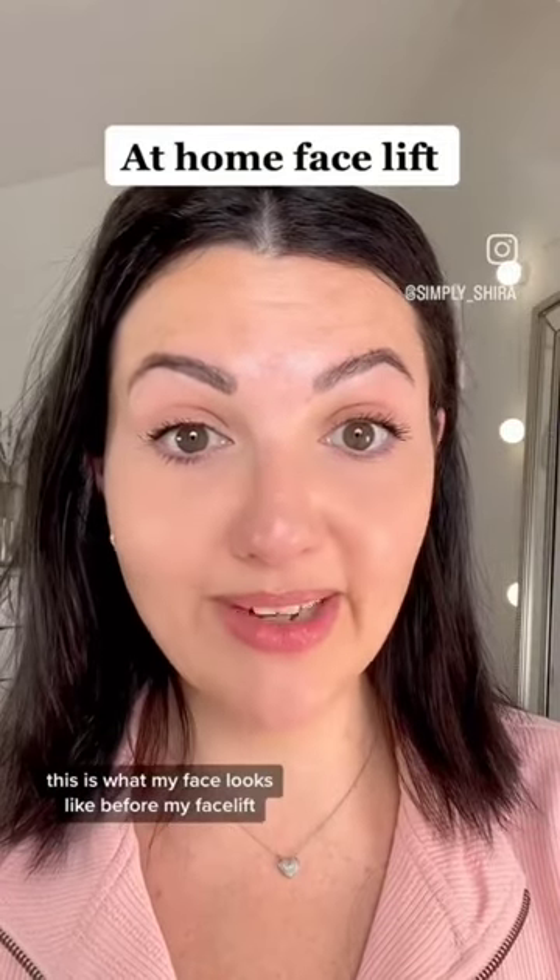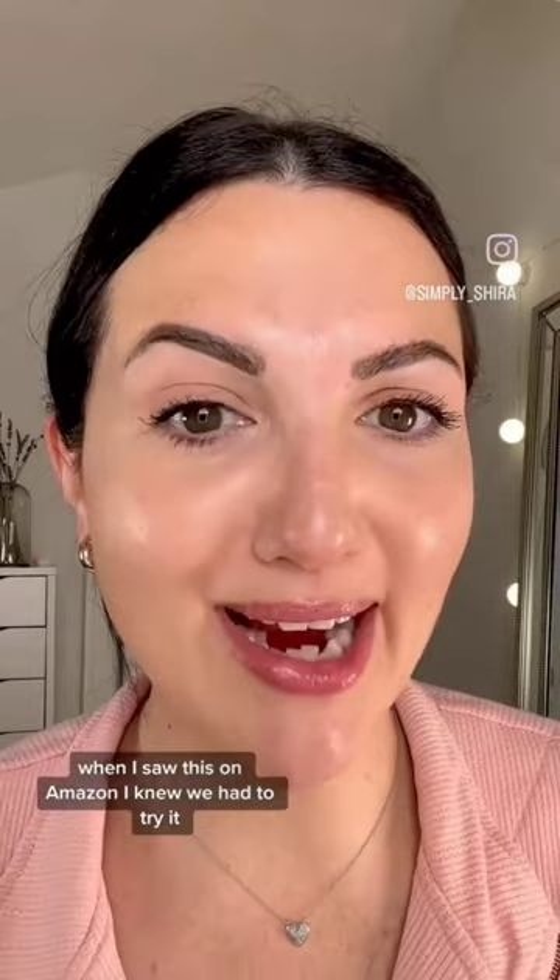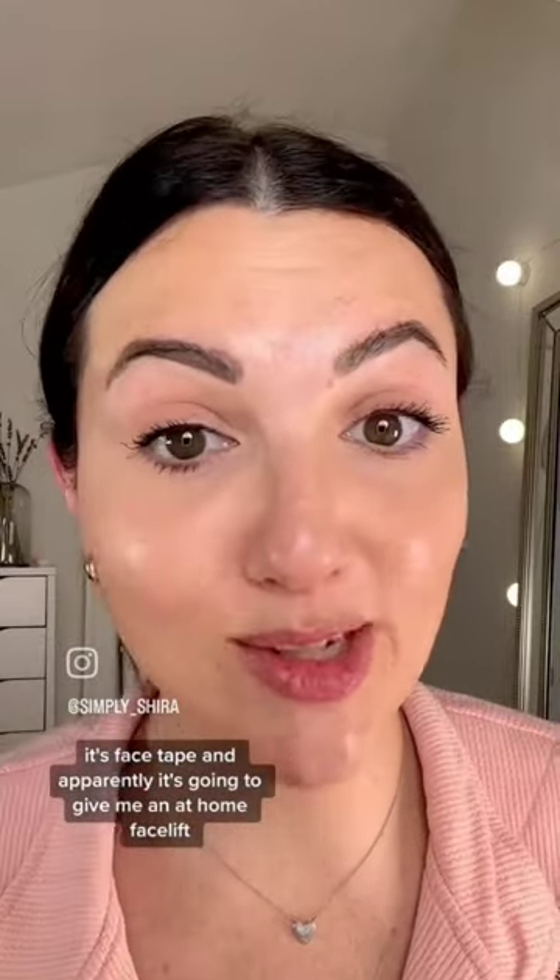This is what my face looks like before my facelift. When I saw this on Amazon, I knew we had to try it. It's face tape and apparently it's going to give me an at-home facelift.